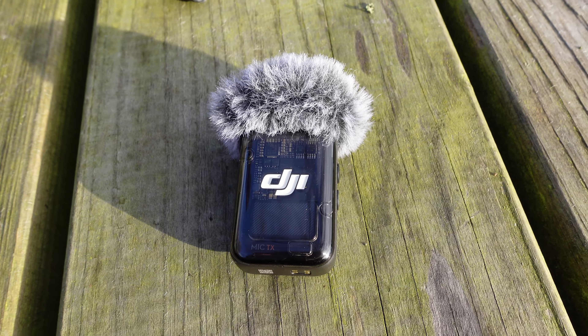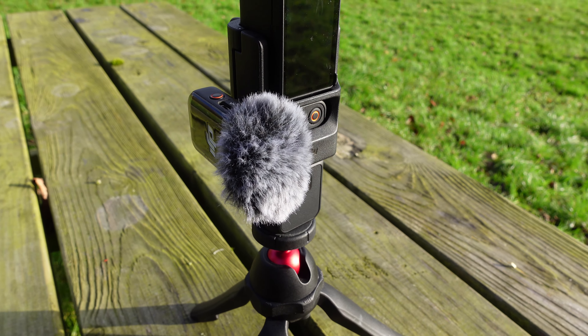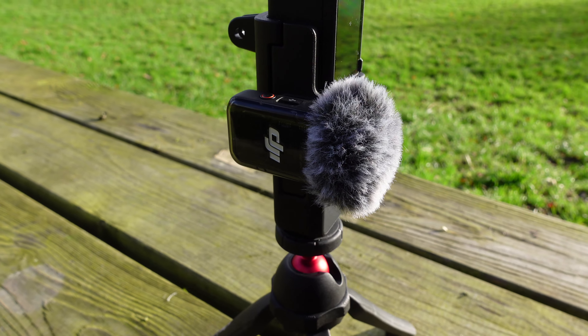Mic number four is the DJI Mic 2, which comes with the Creator Combo — you can't buy it separately at the moment. This microphone connects to your Pocket 3 via Bluetooth, can be used independently, or connected to your iPhone. It has 8GB of internal storage and records in 32-bit float as a standalone microphone, which is excellent. However, straight out of the box you'll need to change the settings and bump up the gain, as using it on the cold shoe requires you to talk quite loudly.